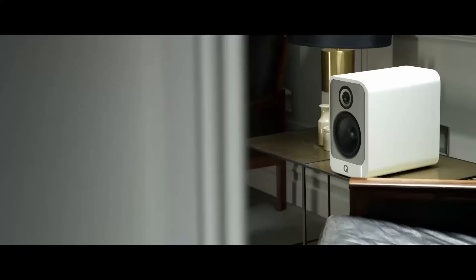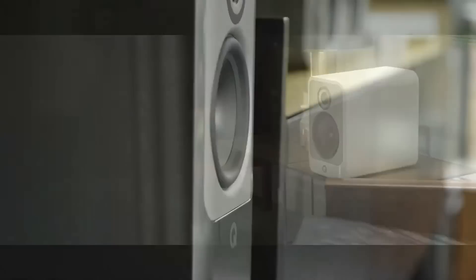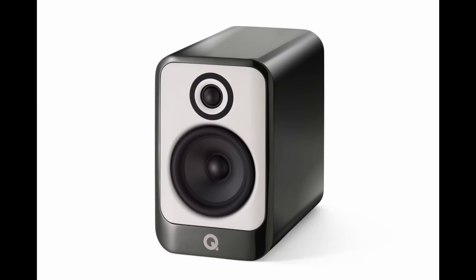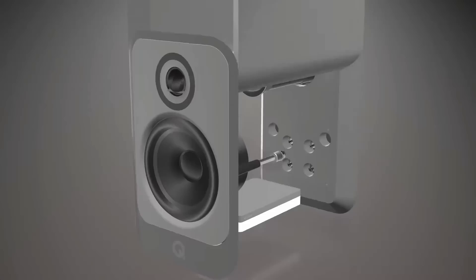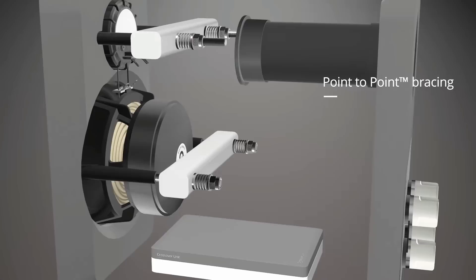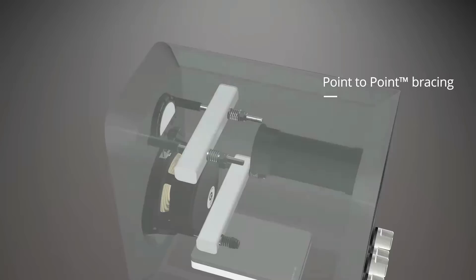Certainly seems to be the case when you look at aspects of the design, and hopefully I'll get to test that claim in terms of sound quality at some point too. There are a number of key technologies trickling down from the 300/500 into the 30/50/90. The 3mm aluminium baffle plate to which the drivers are mounted is not only there for aesthetics but also to provide additional rigidity. It's a nice visual contrast to the cabinets, which are available in three finishes: gloss white, gloss black and gloss silver. Internally, Q Acoustics have gone to town to minimise unwanted vibrations, with point-to-point bracing placed only where necessary to improve cabinet stiffness whilst maintaining maximum internal volume.